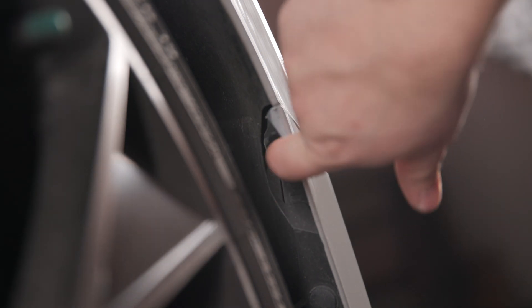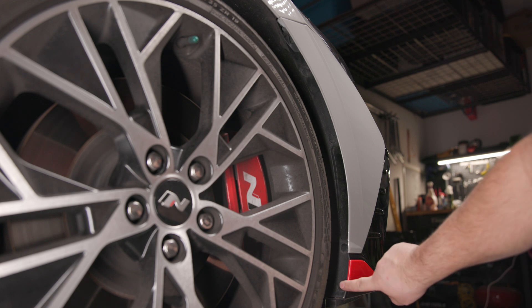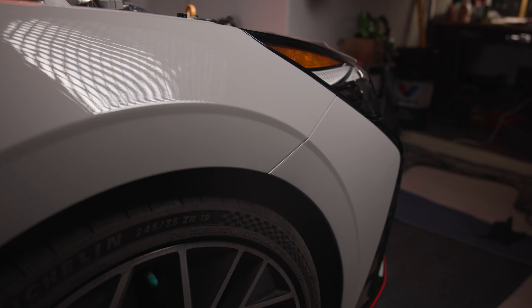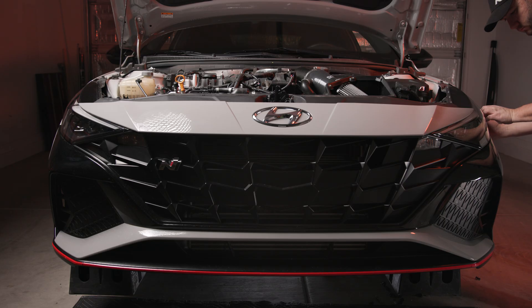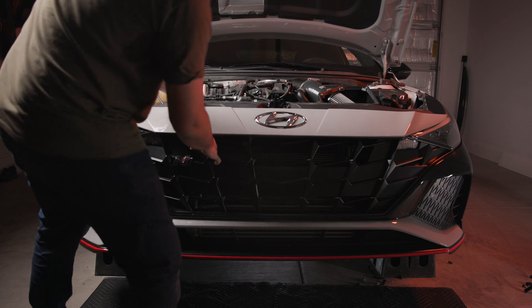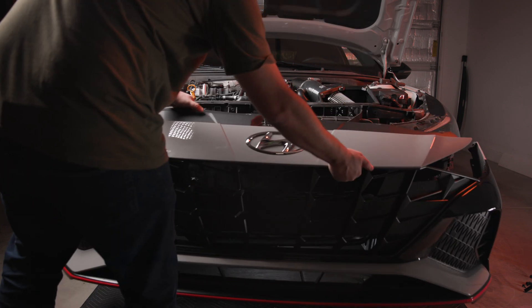Moving to the passenger side, remove the 8mm bolt that secures the front bumper to the fender, then remove the four fasteners shown here. Repeat this process on the driver side. To remove the bumper, start pulling at the fender line first parallel to the ground, work your way around to the front of the vehicle, going under the headlights and around to the top of the front bumper. Once the bumper clips are free from under the headlight, you can pull from the top and the bumper will come off the car.